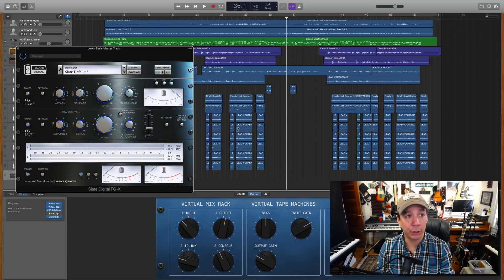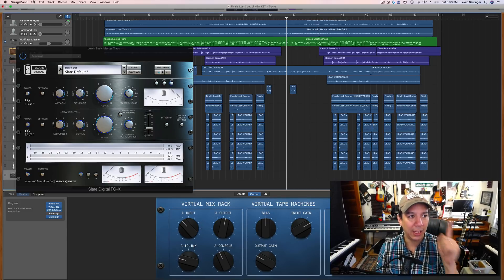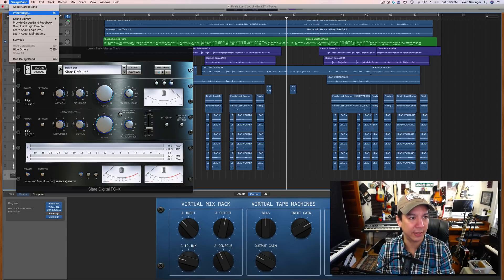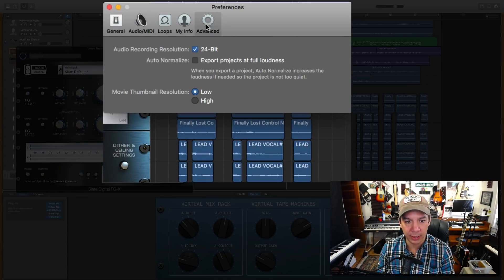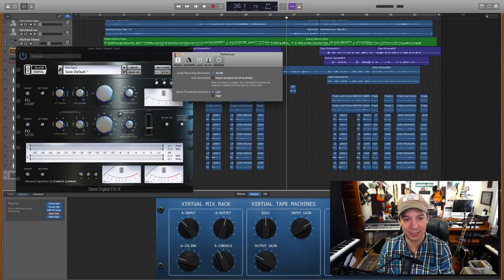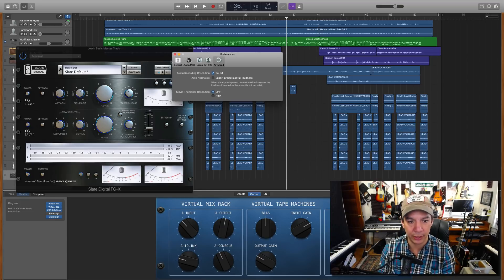Now I have to get it out of GarageBand. First, I've got to say this — because I don't think I've ever said this in a video. Go up to GarageBand preferences and make sure that 'export projects at full loudness' does NOT have that selected. Never have that selected. Do you want to master like a pro? Just turn that off. Just that particular export setting, unchecked.